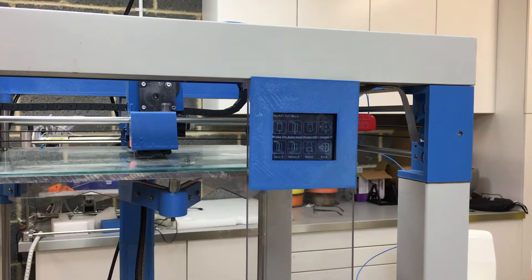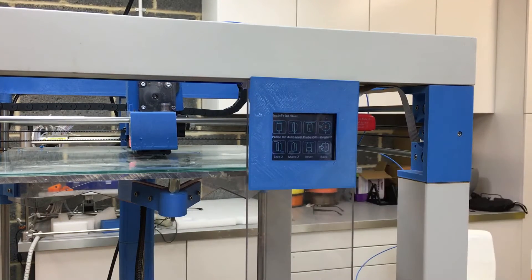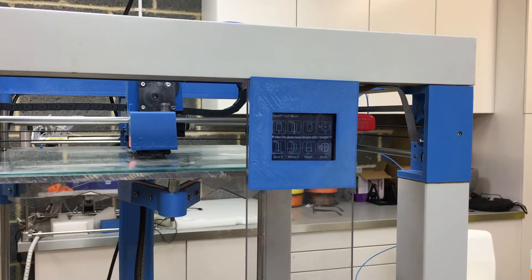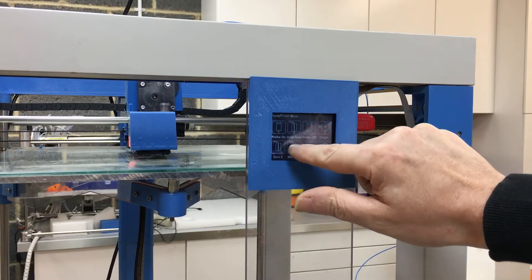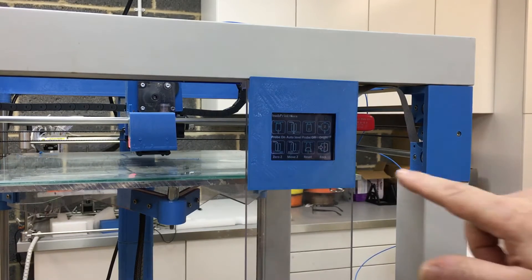You can see the probe has gone into error mode so it's flashing on and off. I press reset and that brings the probe back up out of the way. The auto tramming is now set.